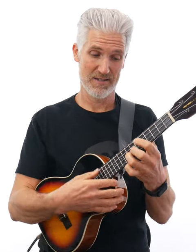Number three is it frees up my hand for me to move a lot easier when I go up and down the neck.